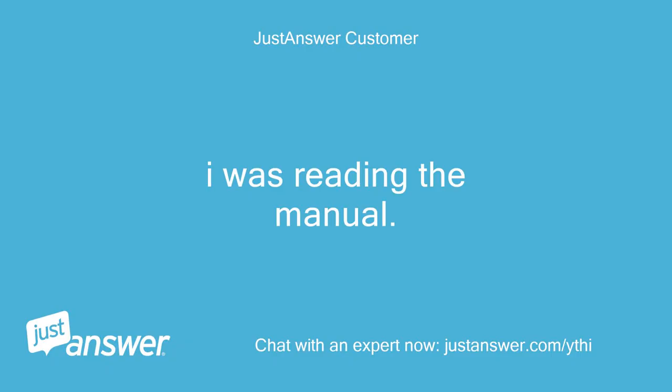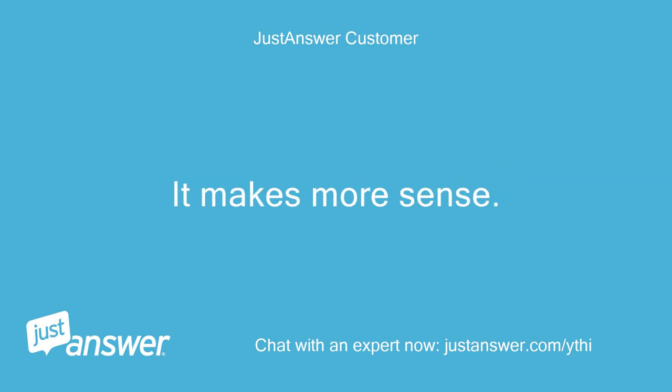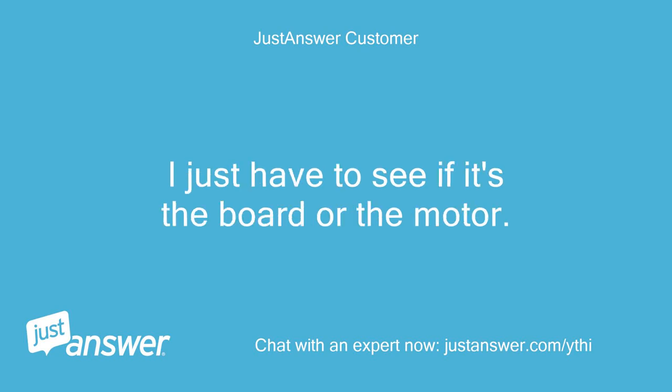I was reading the manual. It has 3C meaning main motor, not drain. It makes more sense. I just have to see if it's the board or the motor.